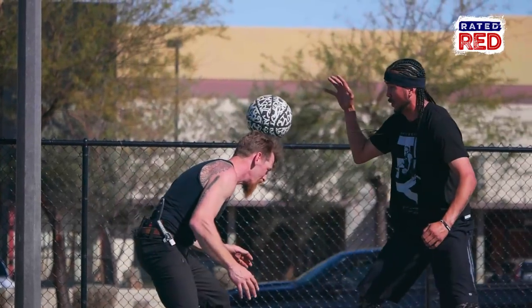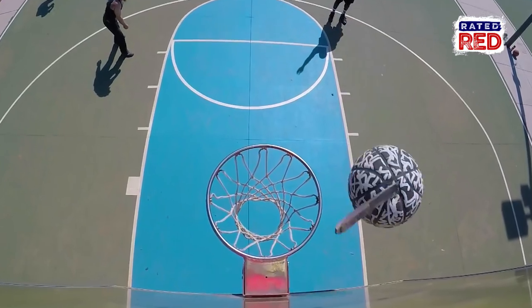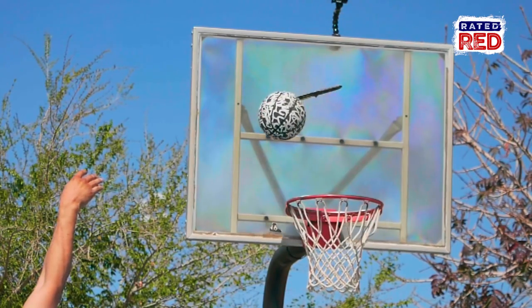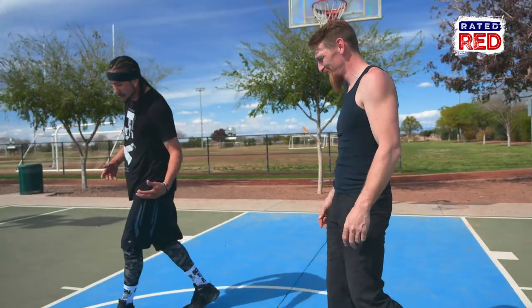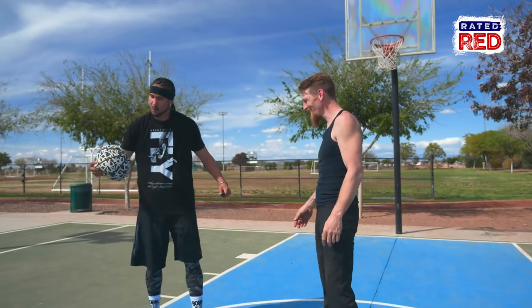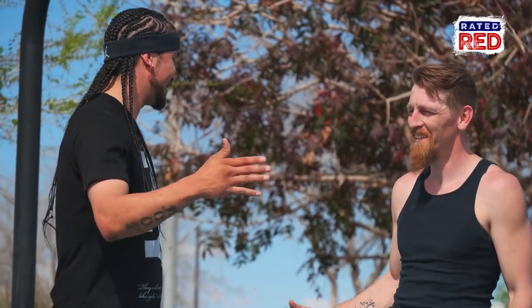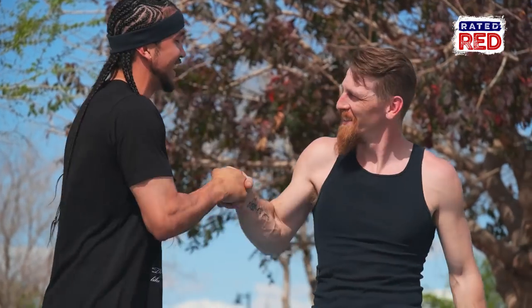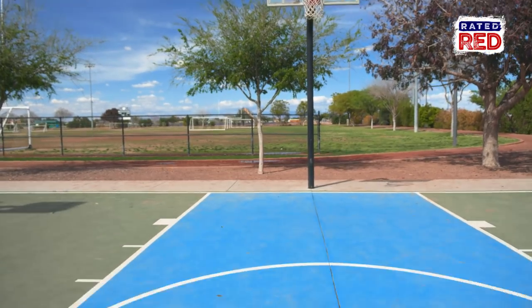Loser does what? When do I get the ball? You need a comeback. Dude! What the heck? Are you kidding me? What's the matter, you can't throw knives in basketball? No, you can't throw knives. What are we supposed to do with this now? That was an awesome shot, though. Heck yeah, it was an awesome shot, man — I got to give you some love on that. Just remember guys, we're professionals. Don't try this at home. For Rated Red, I'm Kenny Dobbs. And I'm Jason Johnson. Let's get out of here. You still owe me a ball, too. I got you.